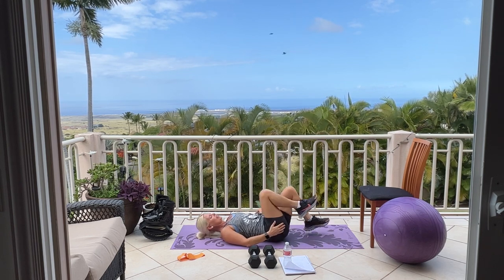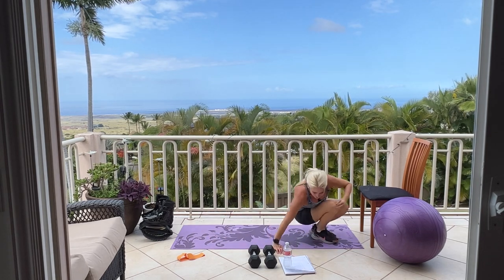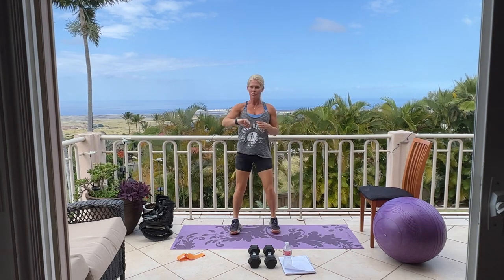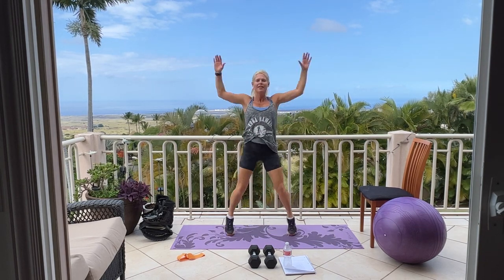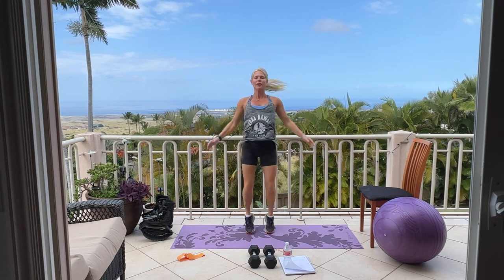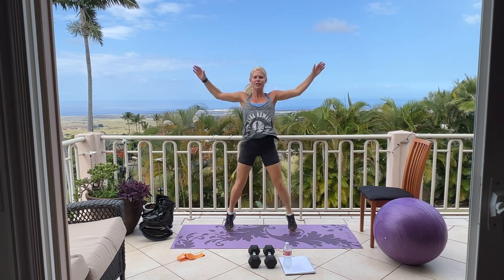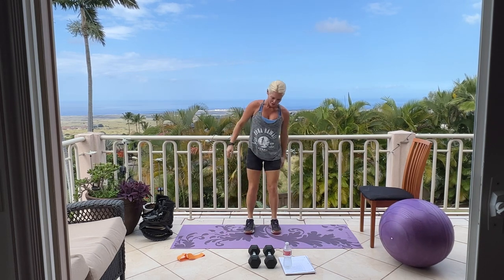Perfect. Feel that in your butt — come on up. We have 30 seconds cardio of your choice, you can begin. This time I'm going to do jumping jacks. Come on, nice and strong, fifteen more, ten, nine, five, four, three, two, one. Perfect.